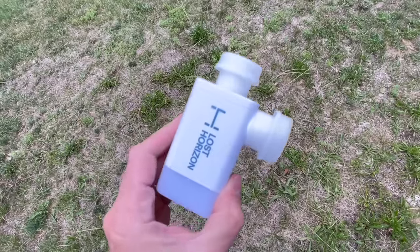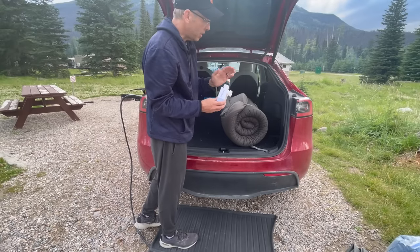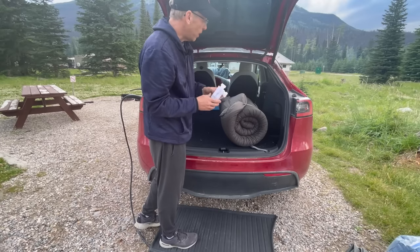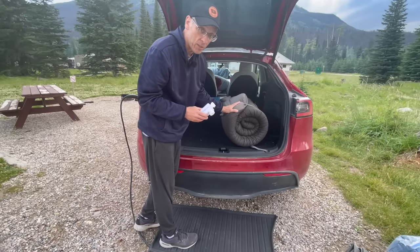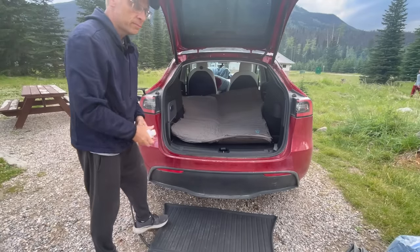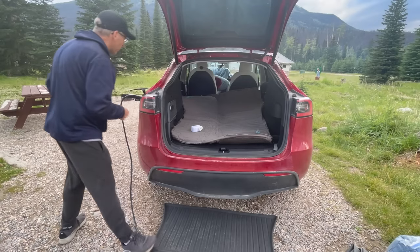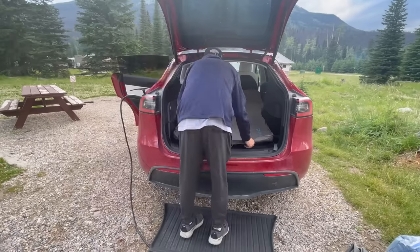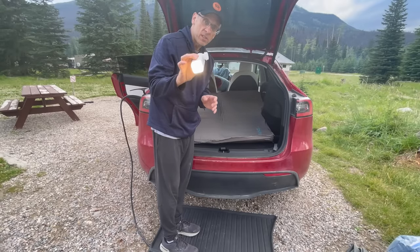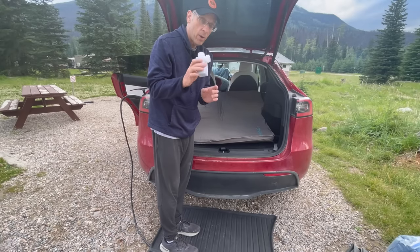This mattress comes with an optional portable pump from Lost Horizon — I would highly recommend it. It doesn't come with the mattress itself, but it helps inflate quickly. Otherwise it's going to take about 30 minutes to self-inflate. More importantly, it draws a vacuum when you're looking to deflate it, which makes it a lot easier to roll up. There is a valve up at the front we need to flip to inflate — I can hear the air coming in, but I'm going to assist it using this pump. It also serves as a lantern and a USB charging brick for your phone if you need it.